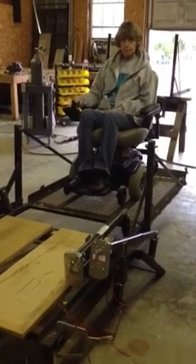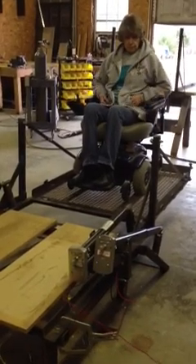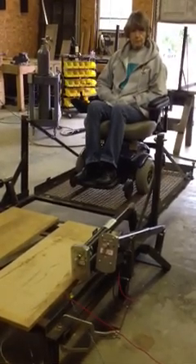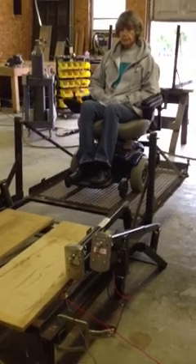Now normally on a finished product, that area that's open would actually be part of the floor of the golf cart. The floor of the golf cart will extend out to where the uprights are, so this all becomes part of the floor.